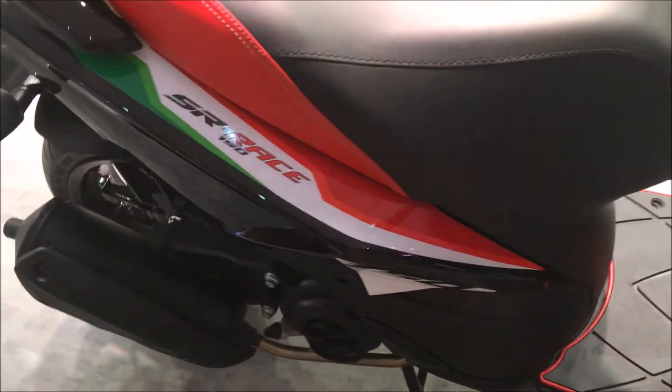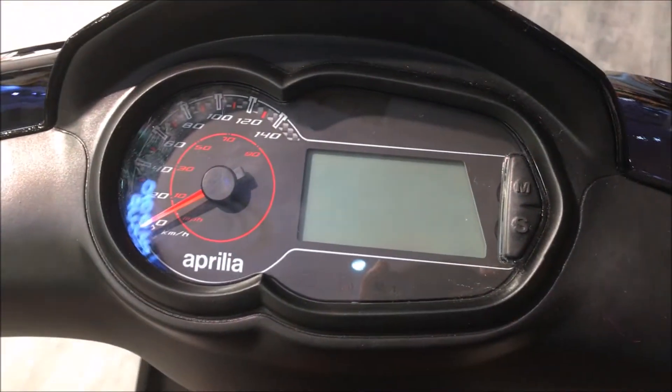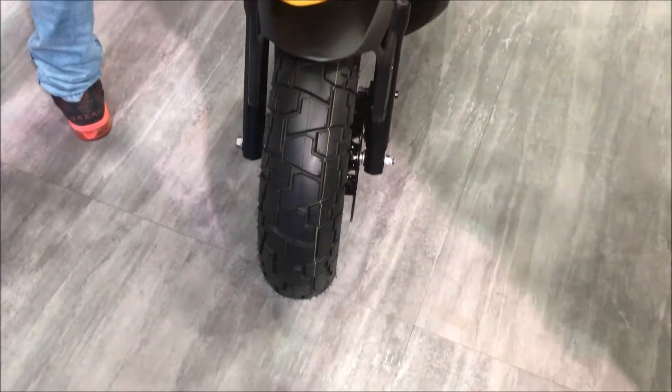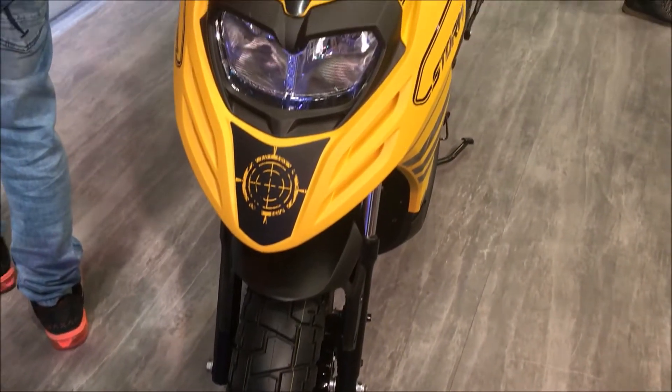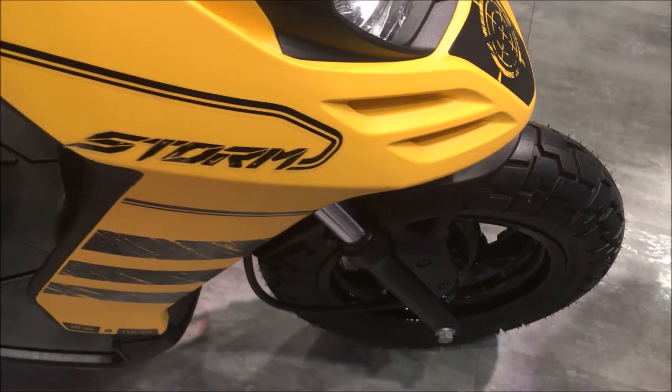Yes, guys, this is the Aprilia stall where I'm standing. The scooter you are seeing is the SR-150 with a new color scheme — looks nice. It got a minor update with a new instrument cluster, but there is something new this time.